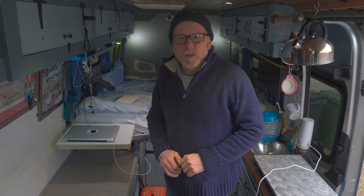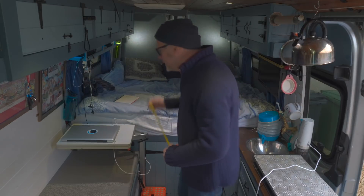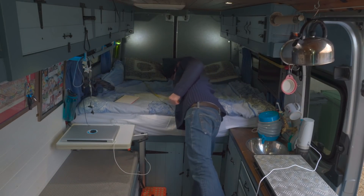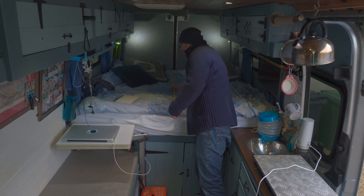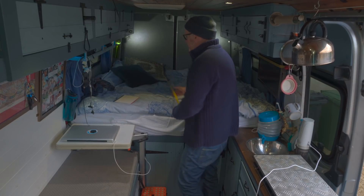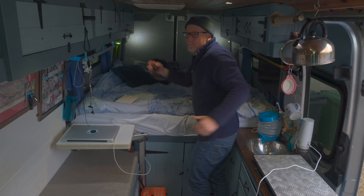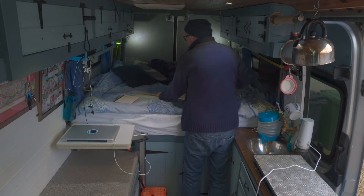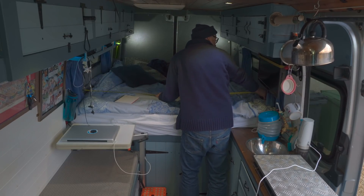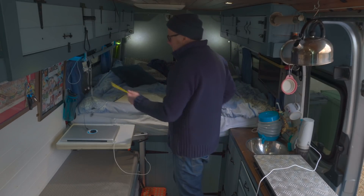Now let's start with the furniture, starting with my bed. I've got a double bed, it's king size, so it should be five foot deep — and yes, it is five foot deep. Because I've got minimal insulation at the foot and head of the bed, it gives me a bed that is actually almost six foot wide: 71 inches, so one inch under six foot.